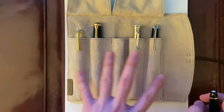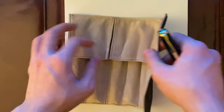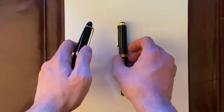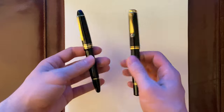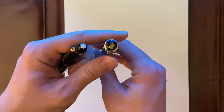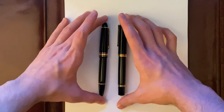I keep them in my Pilot Pensemble roll where my ink pens are. Here we have the two pens. They're pretty much both very classy pens — black and gold trim. Everyone knows the Montblanc Snowcap logo, the Pelikan's Mount Pelican and the Little Chick. They're both very classic pens.